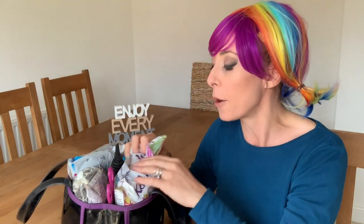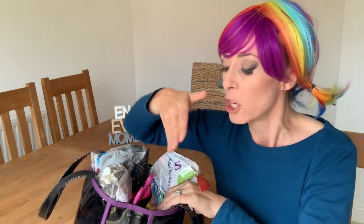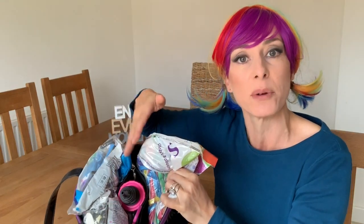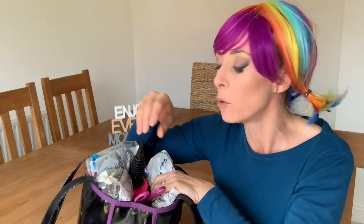This bag has two main pockets, one little zippy pocket in the middle, and a tiny zipped pocket as well. All of them have a good function, because it's really important to keep quite organised. In the middle pocket I've got my balloon pump — my hand pump.